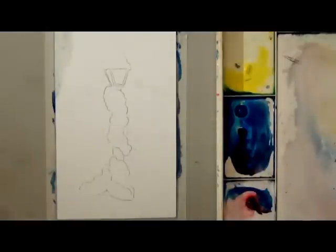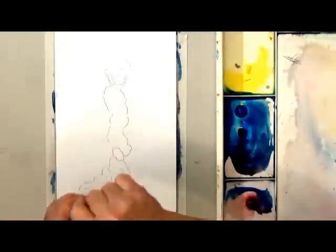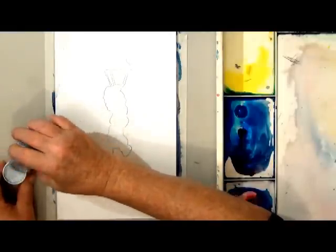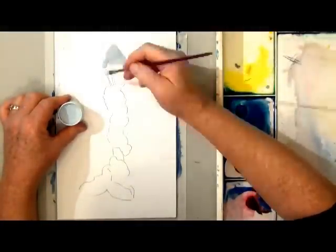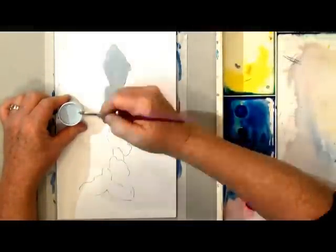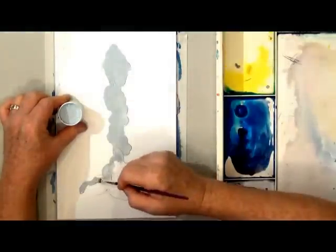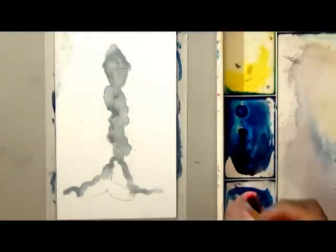Since I'll be working wet on wet and it's a little bit messy, I'm going to use some masking fluid. I like PBO masking fluid since it thins with water, and I'm using an old inexpensive craft brush to mask out the area I want to save white. Put the masking on and make sure it's completely dry.